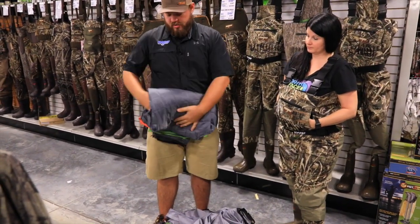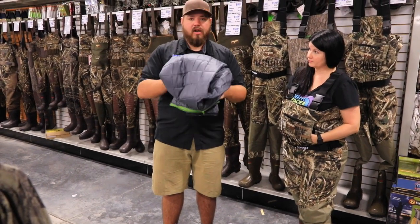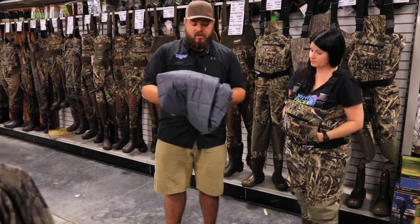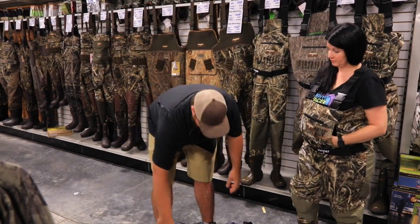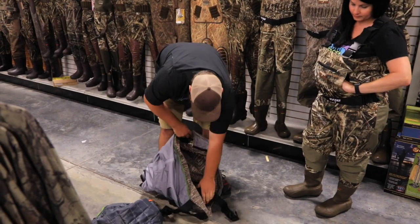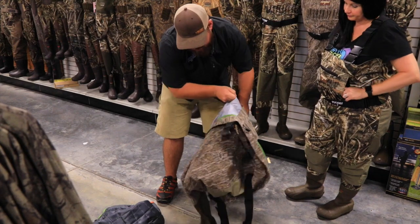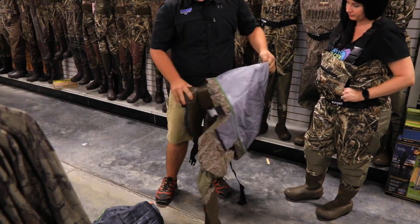So if you were to take a spill and get water into the wader, you could take this insulation out and throw it in a dryer and dry it out a lot quicker than you can dry out a neoprene — that's pretty neat. When you want to put it back in, you need to start with the legs first and repeat the process.